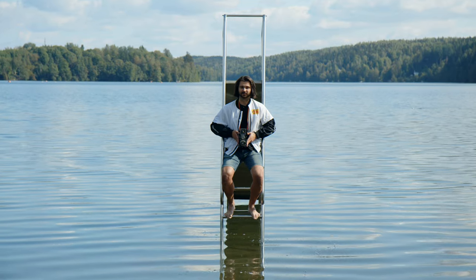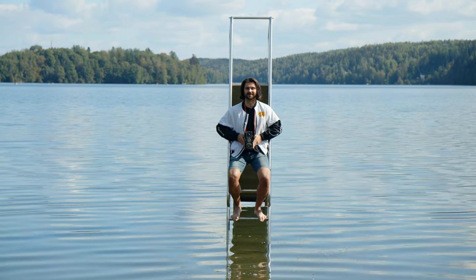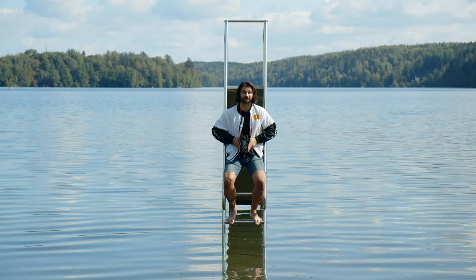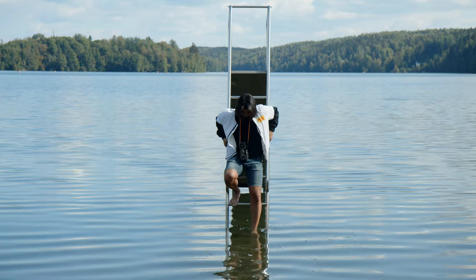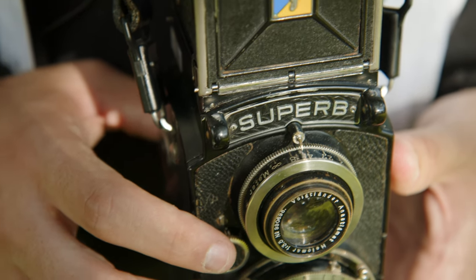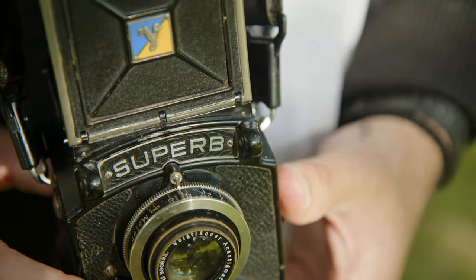That's been the Voigtlander Superb — a super quirky, very old TLR with some very interesting features. I've been Connor from Camerastore.com. Let us know in the comments below what you'd like us to cover next — cameras, film, photography, anything really — and we'll get on it. Thanks for watching.